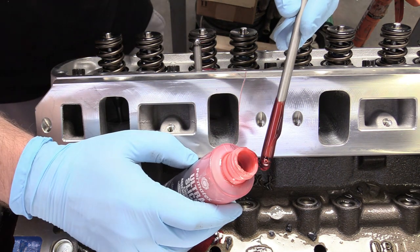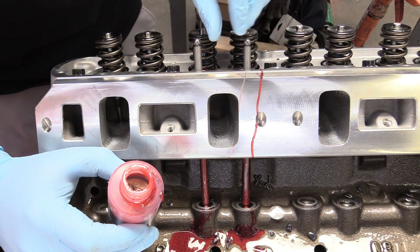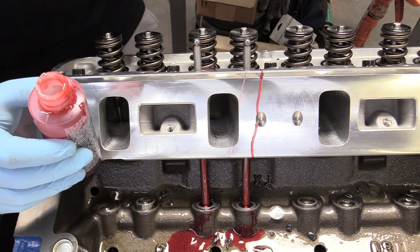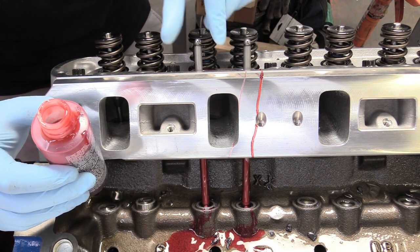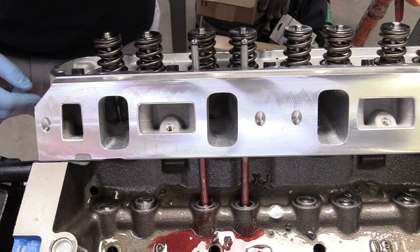Back over here at the engine, we're going to take our nice and clean push rod, dip it in some Permatex Ultra Slick, and install it into its home. We can do the other one as well — nice little dip there — install that, making sure they are nice and on top of the cups for the lifters. We can just wipe away that excess, and then just do that for the rest of them.